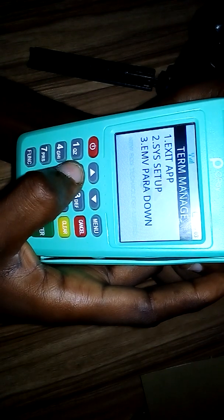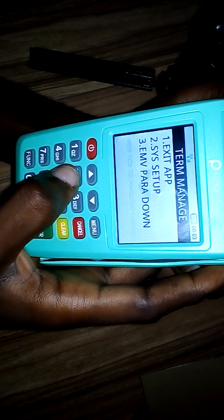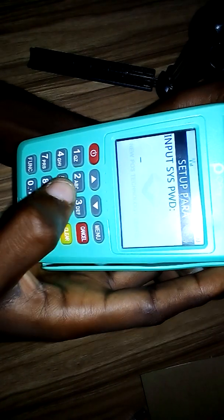Choose option number two which is System Setup. Then input the password — the password is zero in eight places: one, two, three, four, five, six, seven, eight. That's zero entered eight times. Then press enter.